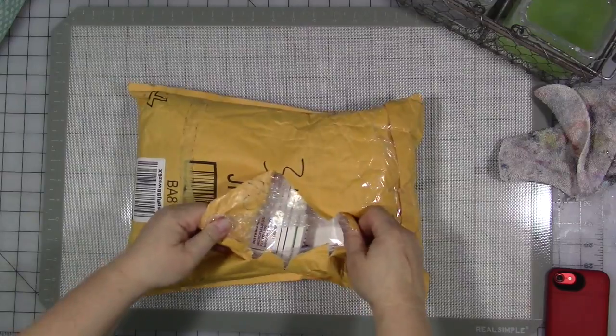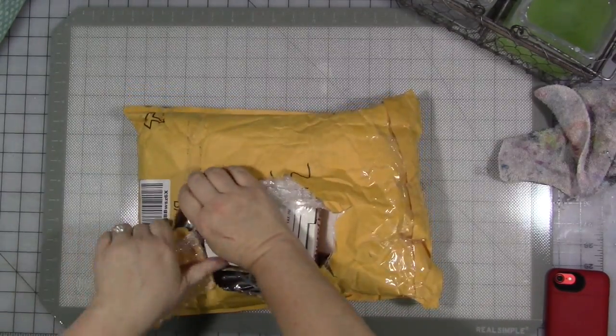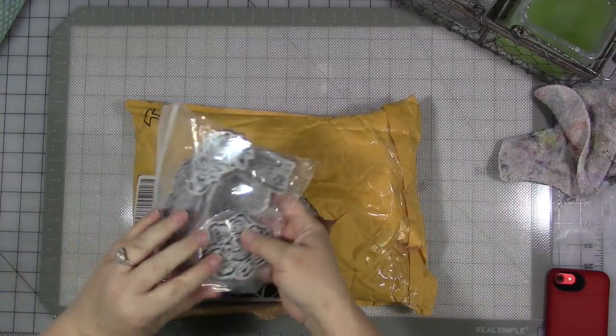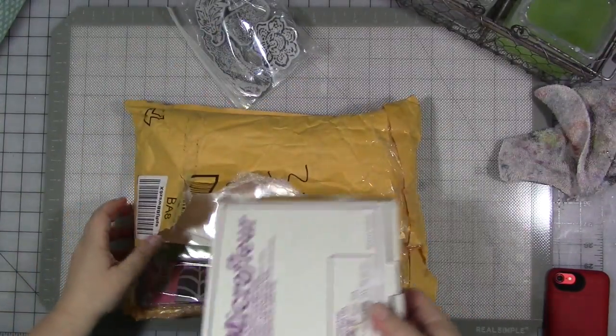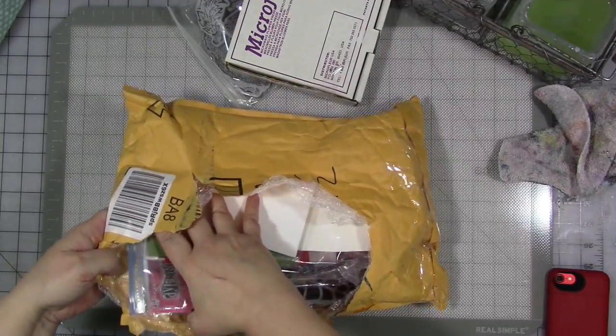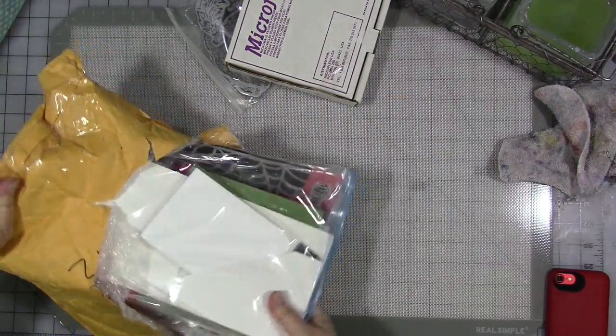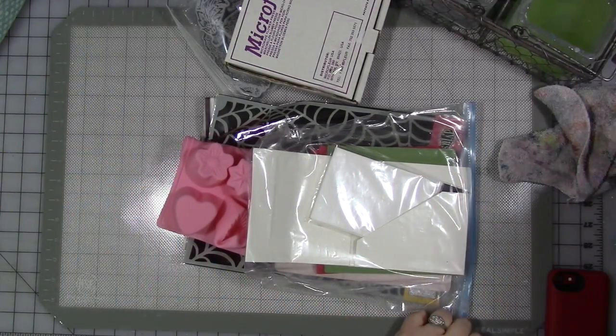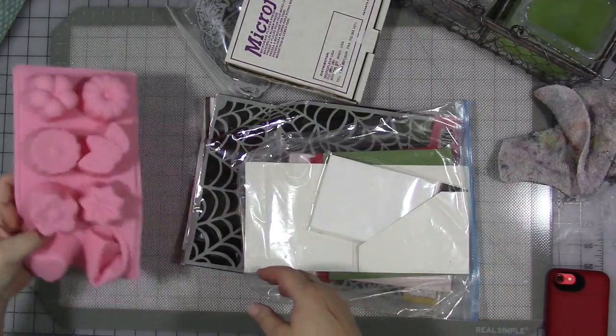It's already got kind of a chair in it. She said to me she might be sending me something — a number of yummy somethings. Wow, this is really full. If you don't know who Peg is, I will link her YouTube channel in the video description — go check her out. She's got a really great channel.